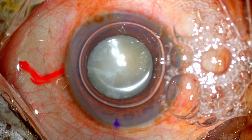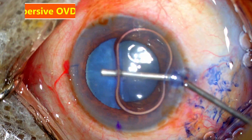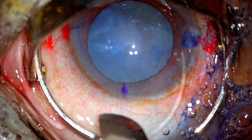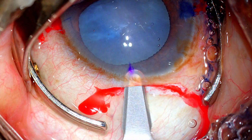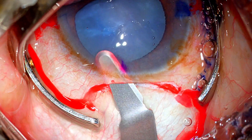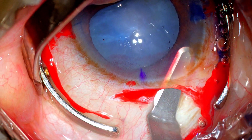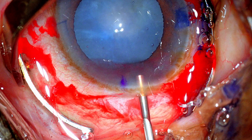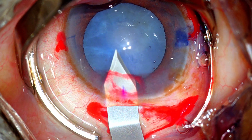The two side ports are created. The anterior chamber is filled with an air bubble followed by trypan blue to stain the anterior capsule, and OVD is used to deepen the chamber. I've stabilized the globe using a stabilization ring, and I'm making a transconjunctival scleral groove for the scleral tunnel. I'm now using the crescent blade to make the corneoscleral tunnel in a typical fashion.